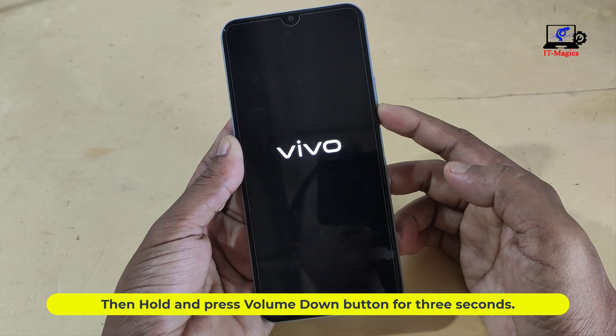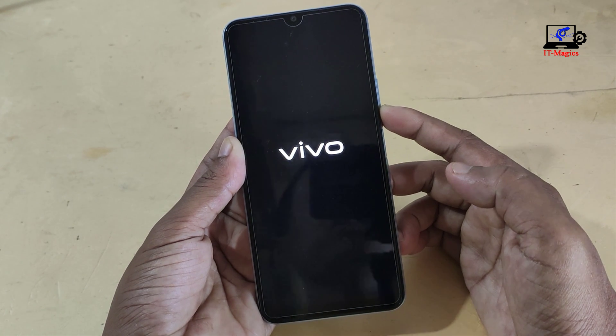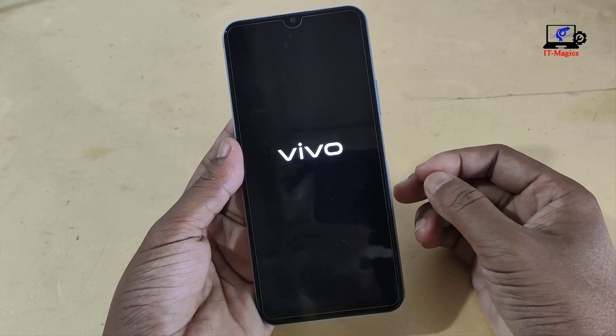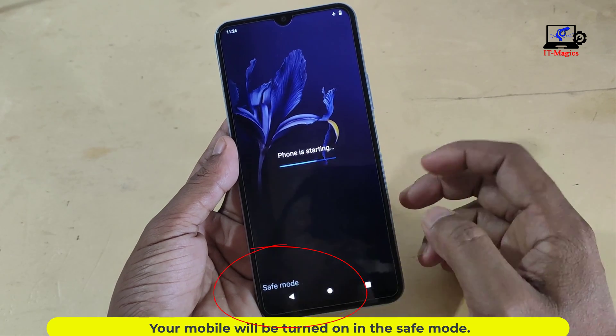Then hold and press the volume down button for three seconds. Your mobile will be turned on in safe mode.